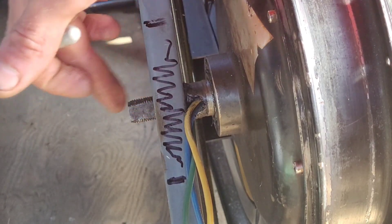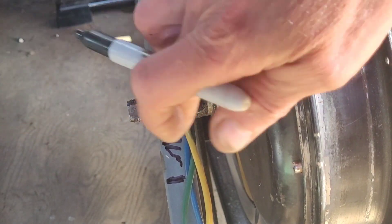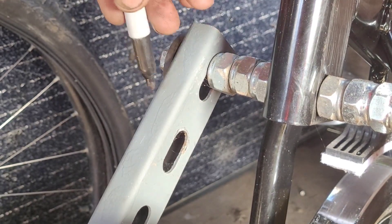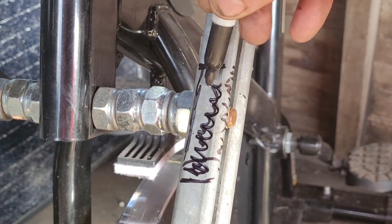So get rid of that on this side so we've got some — still haven't found the bolts yet but they are somewhere. Get rid of that, then we want to do the same up here. Try and make sure we get a similar amount gotten rid of.